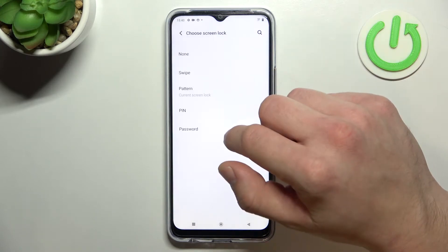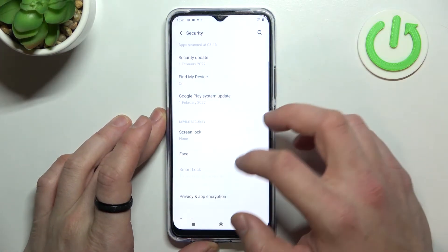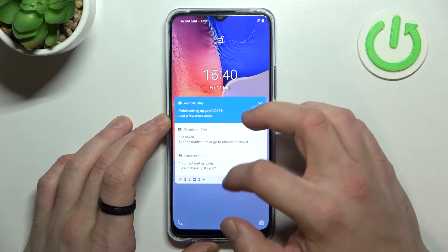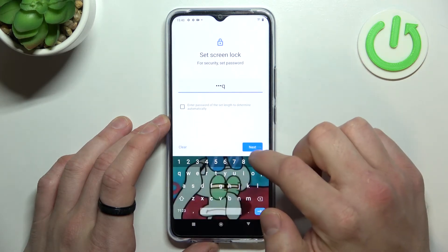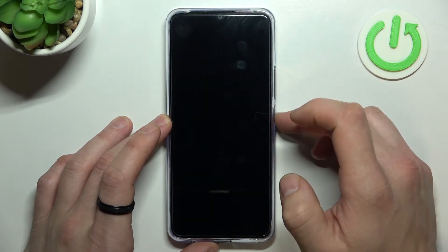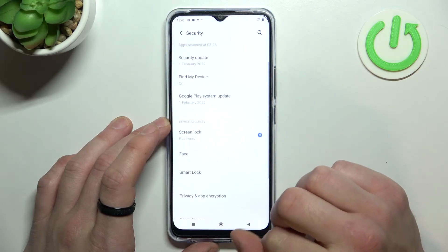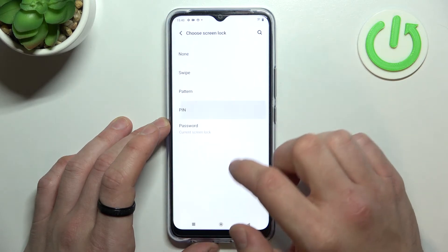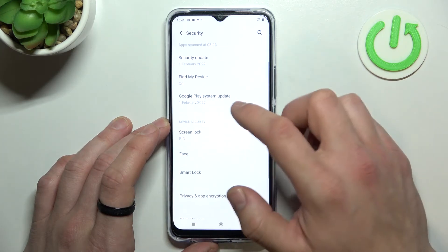None, swipe, pattern, PIN, and password. Let's start with None. Now let's select Swipe. Then Password. Then PIN. And now Pattern.